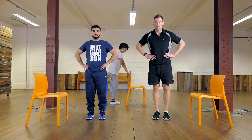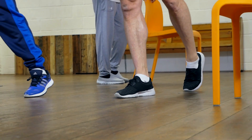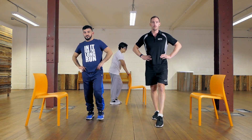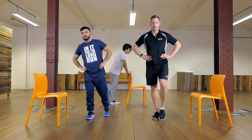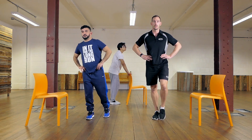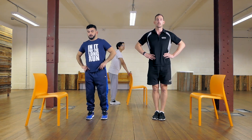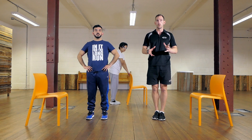Now moving on to the other leg — going 12, 9, and 6, back to the middle. Go at your own pace and your own rhythm. You can increase the number of reps as you grow more confident, and gradually try to progress with that.